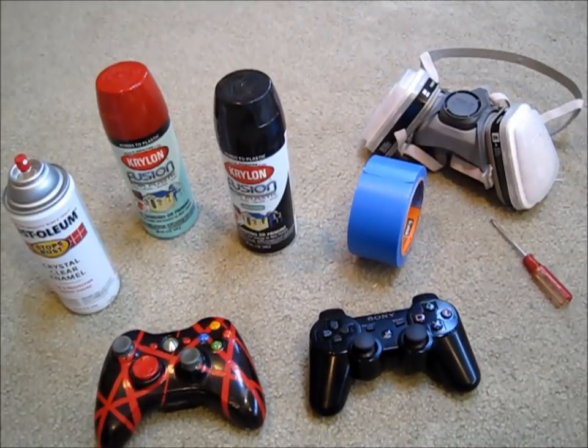Hey there YouTube, what's up? It is Matt Carl Reboot. Today I'm going to be showing you how to custom spray paint a PS3 controller.